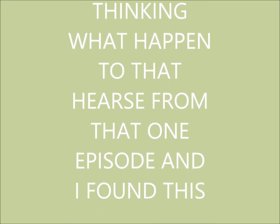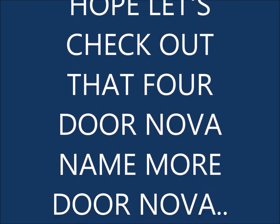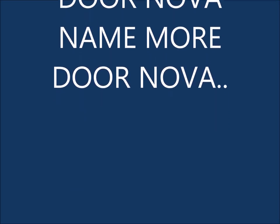Y'all know Asian and Farm Truck are my dudes. Well, Halloween got me thinking — what happened to that hearse from that one episode? And then I found this: wow, it's the live twin-turbo setup, V8 LS motor. And oh my God — the four-door Nova sounds like it's got a cam in it. Ain't nothing stock with them boys. They give me hope. Let's check out that four-door Nova.